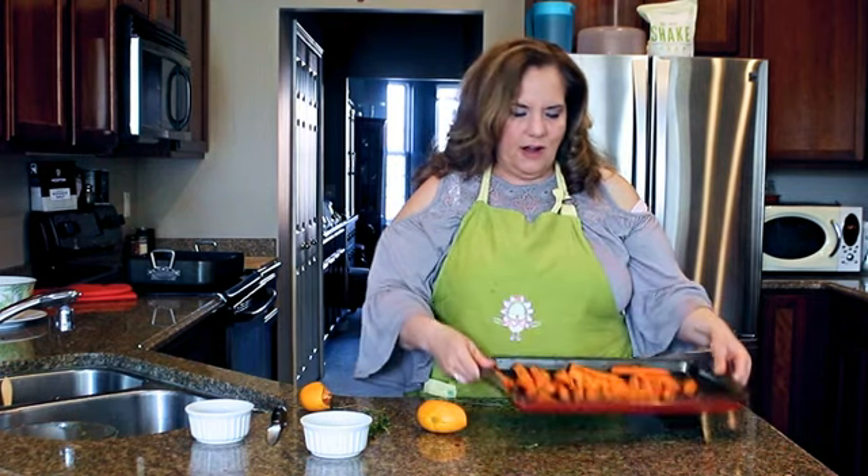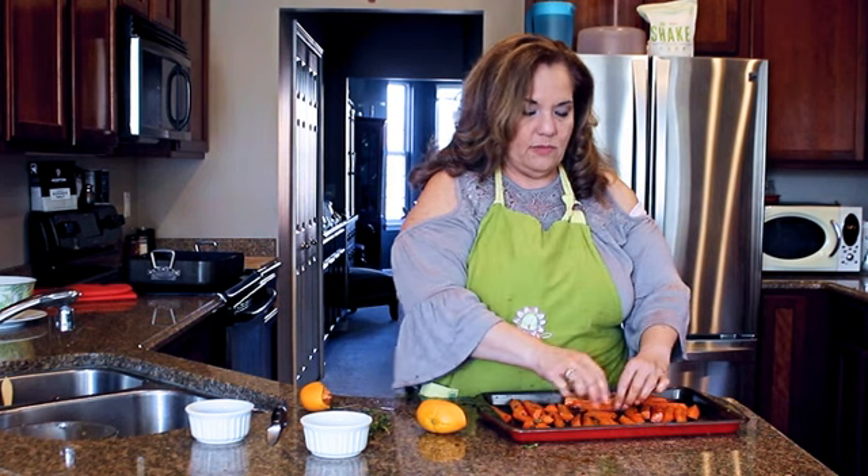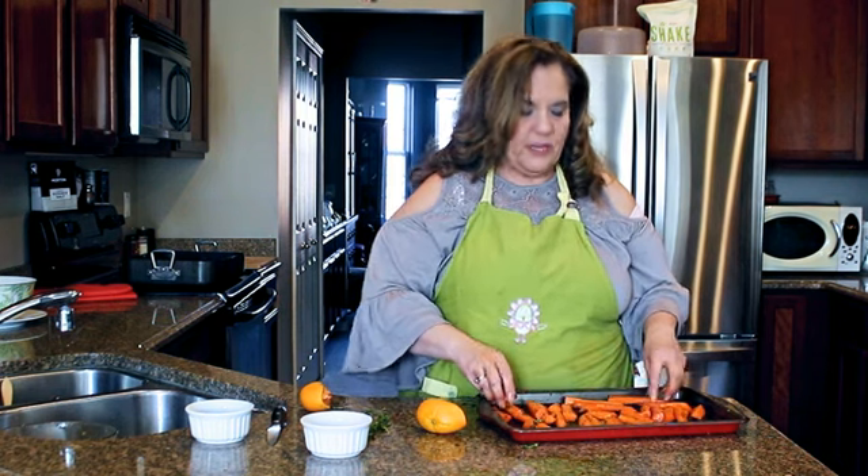Put them in the oven. Roast them until they're tender — that will depend on how big your carrot pieces are, but it's probably about half an hour.